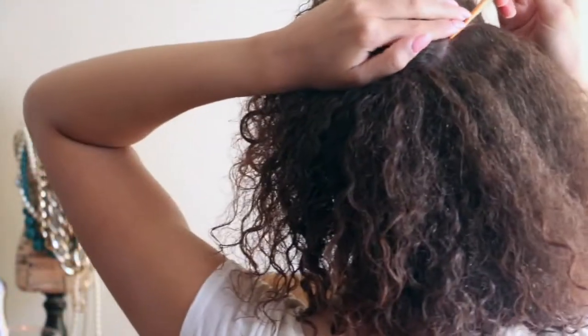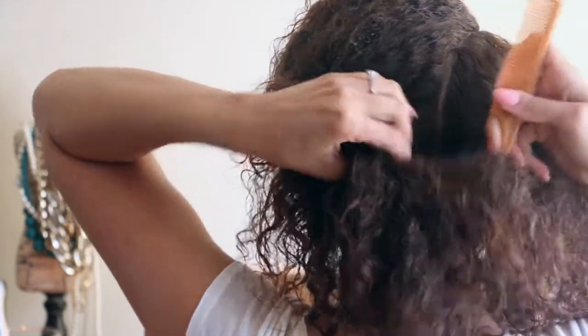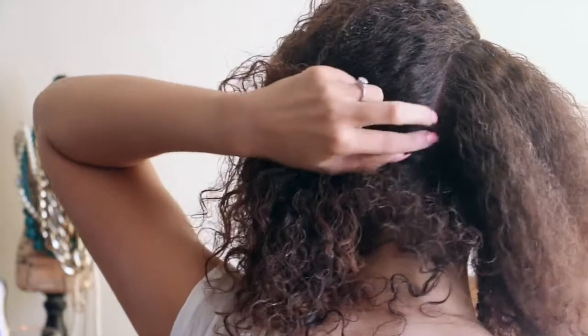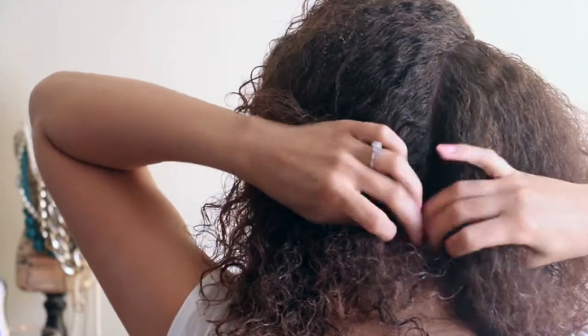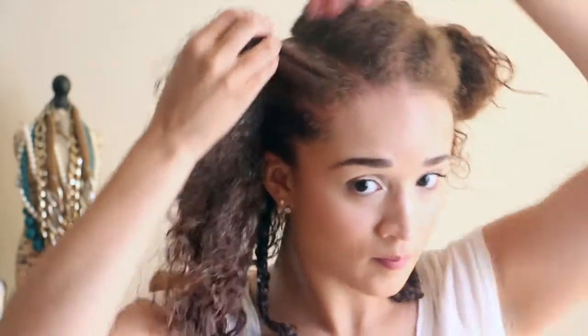For my braid-out parting pattern, I'm trying to make the starting point at the side of my head, which is why I'm parting it this way. It doesn't have to be even or perfect. The back sometimes you can run out of space so I make that section a little smaller. After I get my hair parted I make sure to brush it with my Denman brush so it's smooth and the product is reworked through my hair.